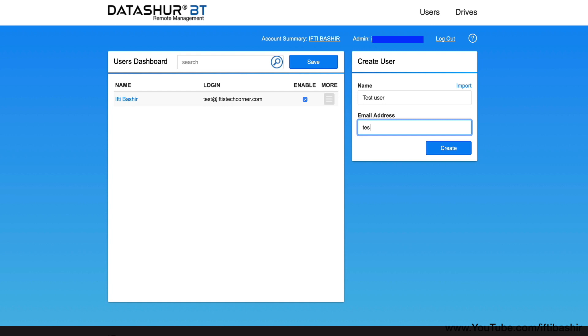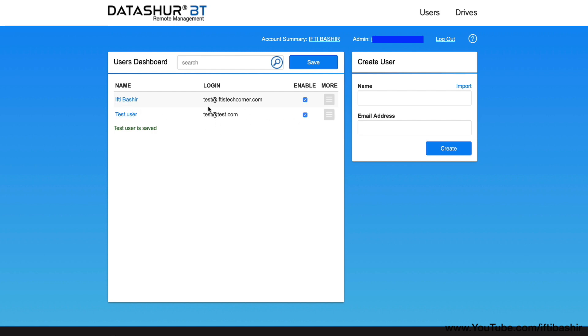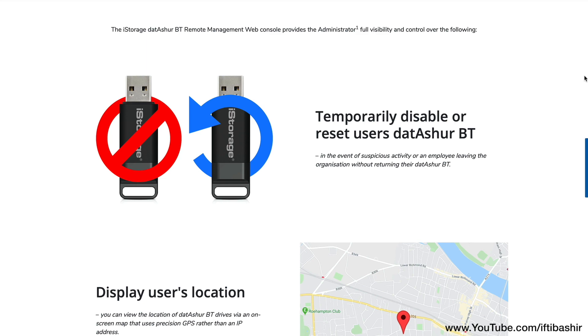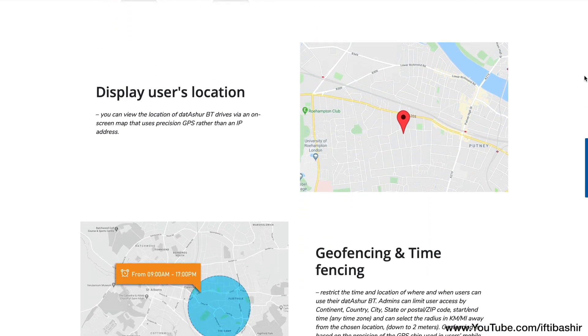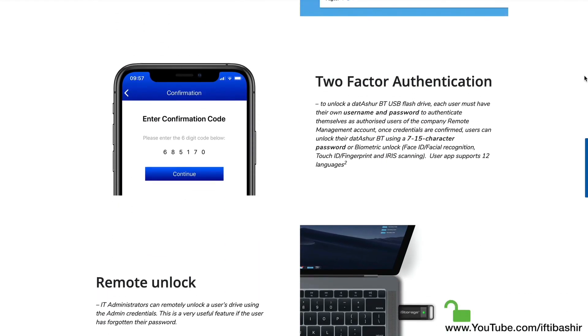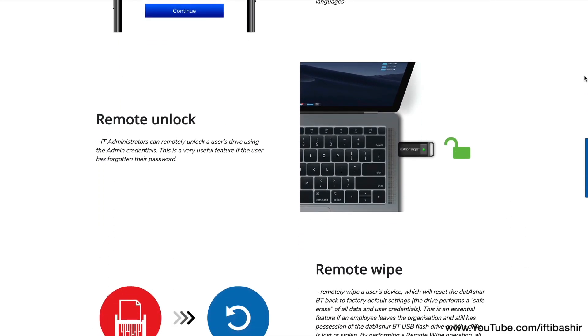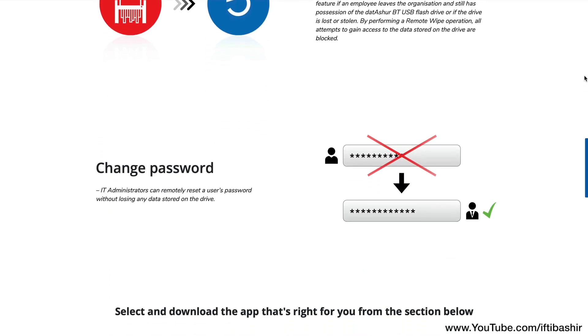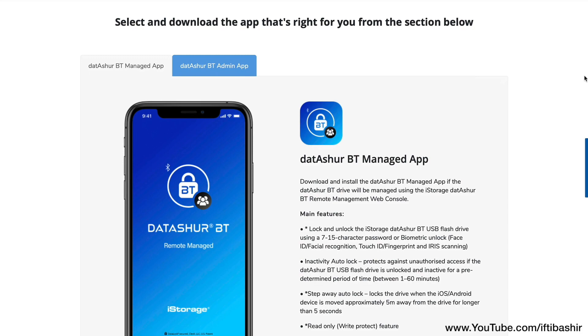If you're looking to deploy these drives among your family or even among company employees, the drives can be provisioned securely and deployed within minutes using an online browser-based web manager that offers remote access management with full audit trails using secure global cloud services. Specifically, it offers features such as the ability to remotely wipe or disable user access, restrict the time and locations the drive can be used, remotely unlock and change the user password, and view user activity logs, as well as a host of additional features.